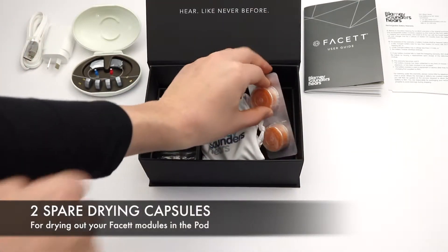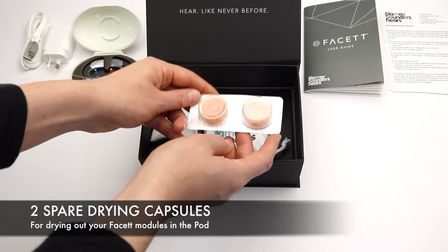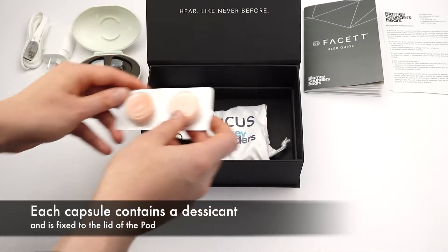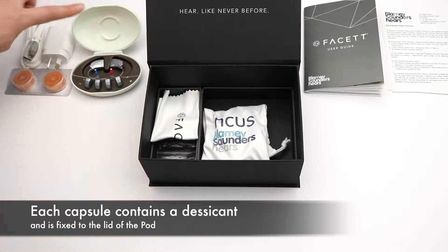There are two spare drying capsules for drying out your Fasset modules in the pod. Each capsule contains a desiccant and is fixed to the lid of the pod.